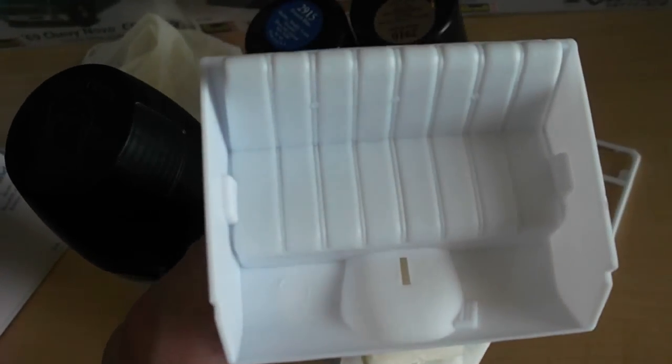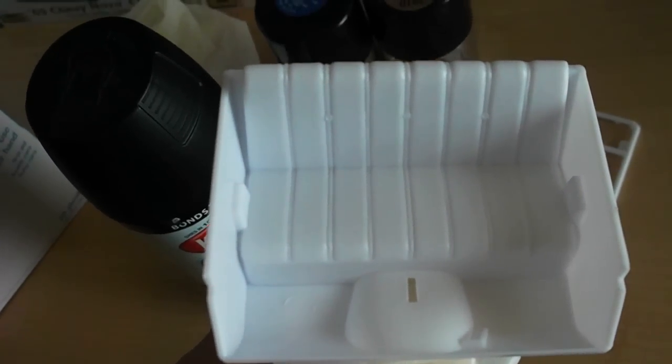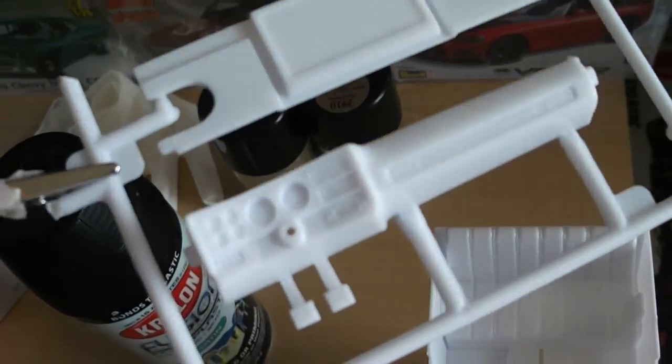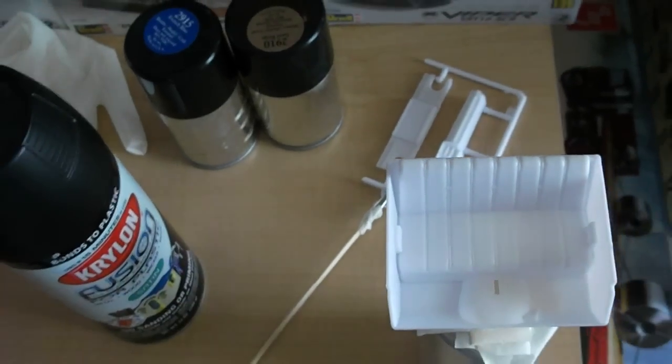I'm just going to shoot it on the 77 GMC truck interior here, and if it turns out good, I'm going to spray the same thing onto the F-250 interior. I've also got these parts here — I'll probably test out these first, since they'd be easier to clean up than the whole interior pan. I'll be back and let you guys know the results.